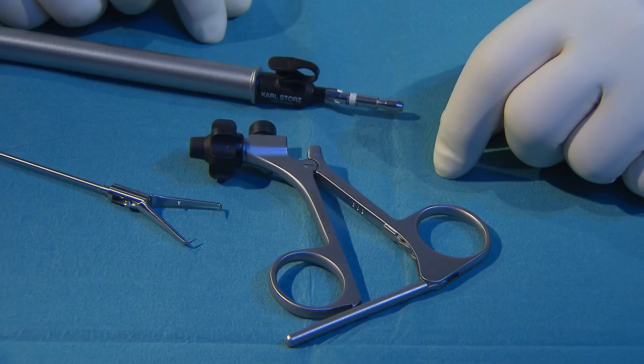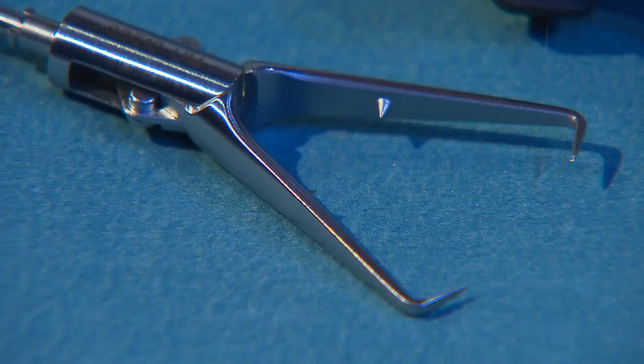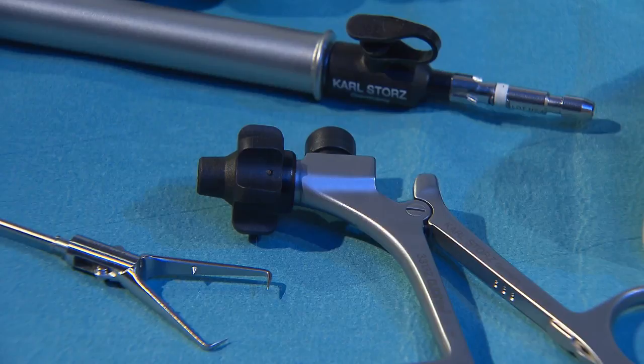For optimal cleaning, the forceps can be separated into three parts: insert, outer sheath, and handle. 10mm and 15mm tissue grasping forceps are also available.